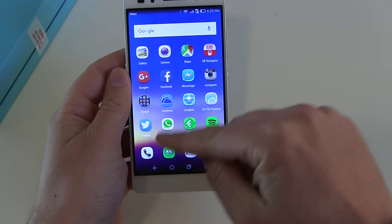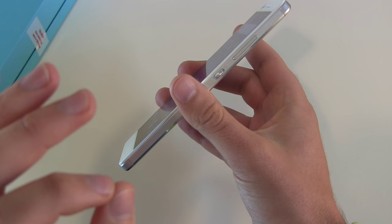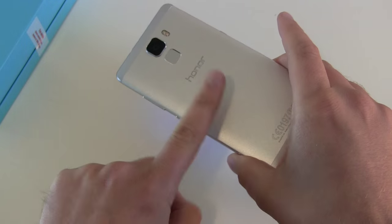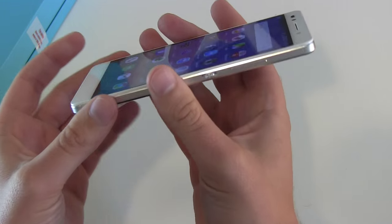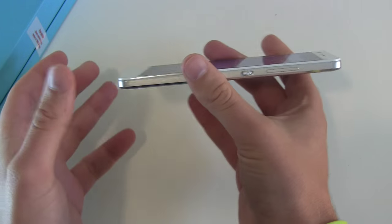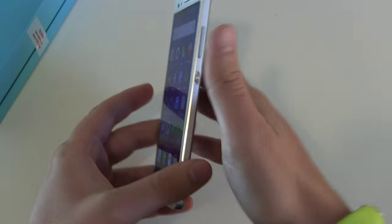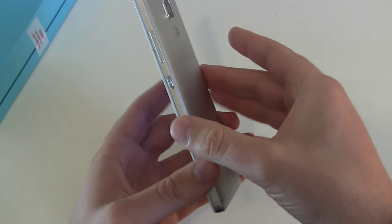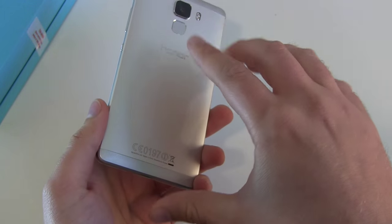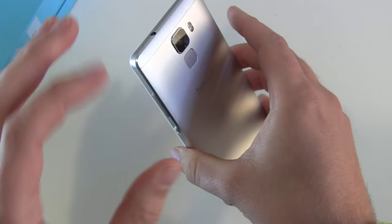First of all, we got a 5.2 inch device, which is a size I really like. But what I like even more is the build quality. We got one solid frame and a backside out of aluminium which feels nice. At first you think it's a little bit too heavy, but after one or two hours you don't notice it anymore, and after a couple of weeks you really like that slightly heavier feeling in your hand. The design really reminds me of the Huawei Mate 7 or a little bit of the new Mate S — of course it's the same company — but overall really nice design.